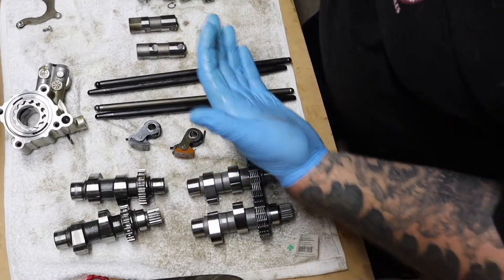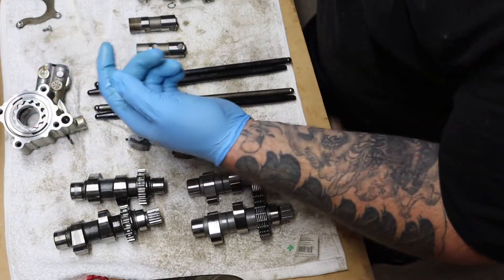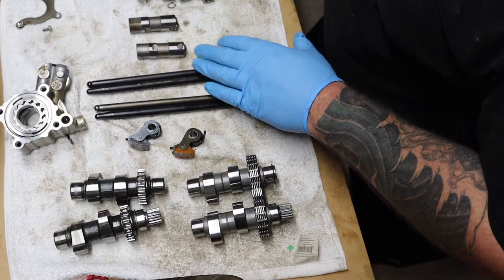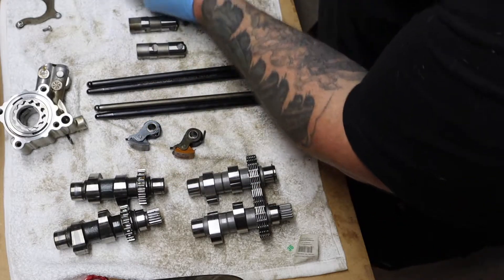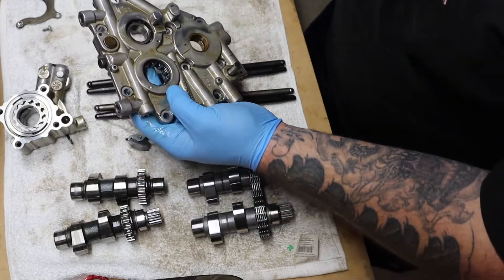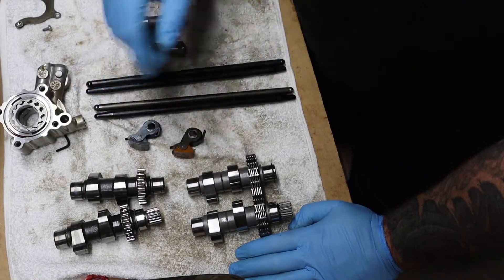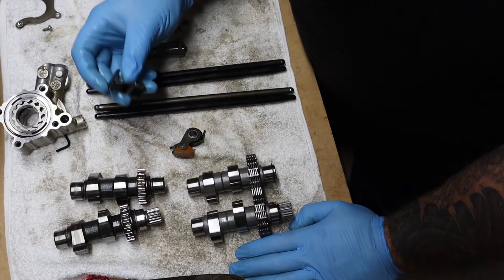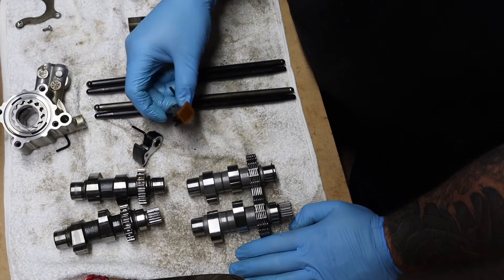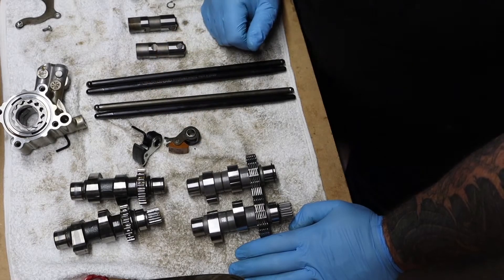I have some other stuff coming — the Fueling cam install gasket kit that comes with all O-rings, all gaskets, the two bearings for the cam plate, and the inner cam bearings for inside the cam chest. Things are slowly trickling in, other than a couple issues with JP Cycles sending me the wrong part. Things are going pretty fast — a lot faster than I thought they were going to.